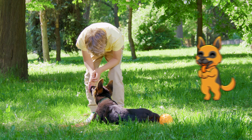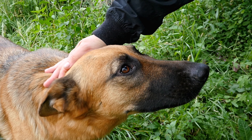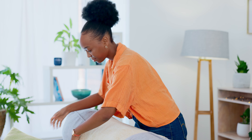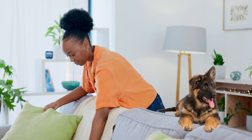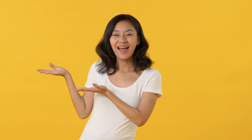German Shepherd pups are not just cute and cuddly — they're filled with energy, intelligence, and loads of personality. Preparing your home for such an energetic breed is essential for ensuring a happy and safe environment. But where do you start? Let's find out.